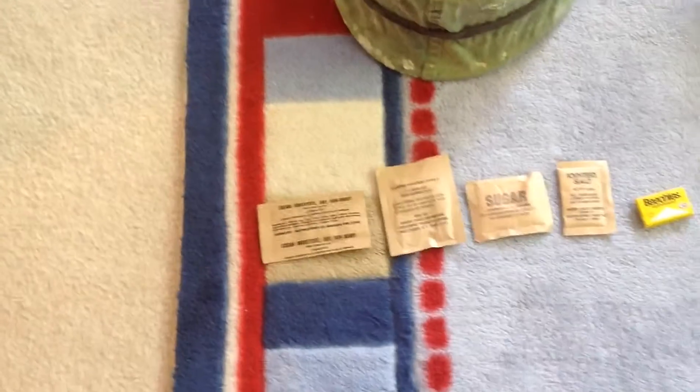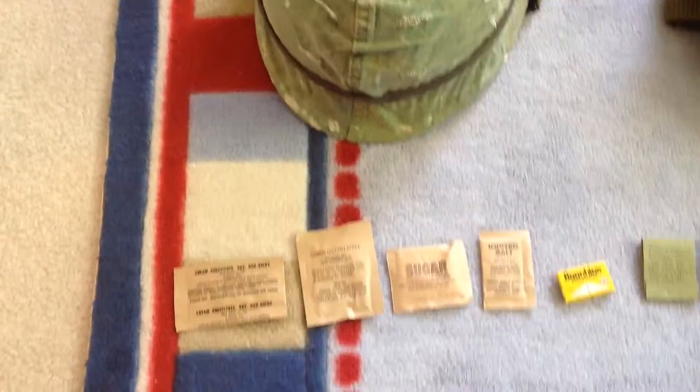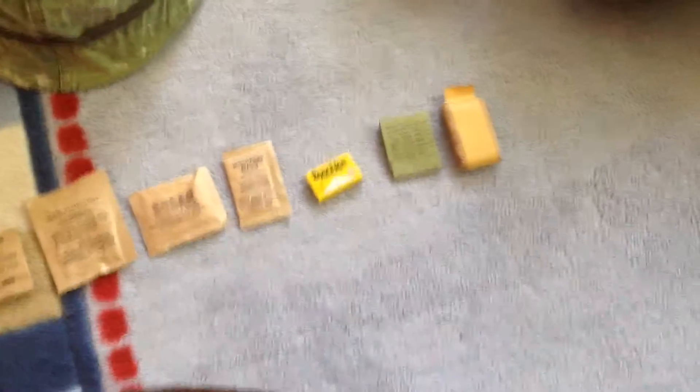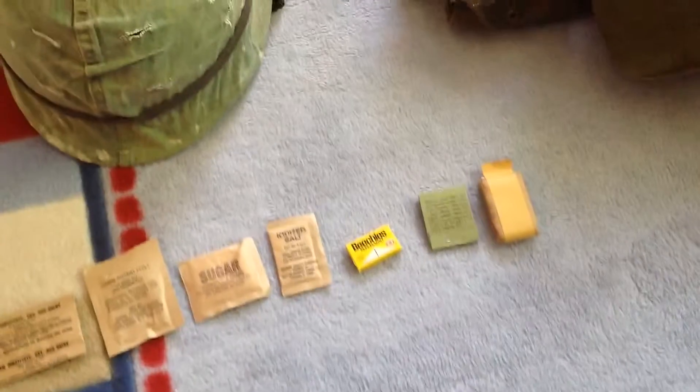It's unopened from 1970. It has cream substitute, instant coffee, sugar, salt, and beet cheese. I'm not actually sure I've heard of those but I know they're gum.